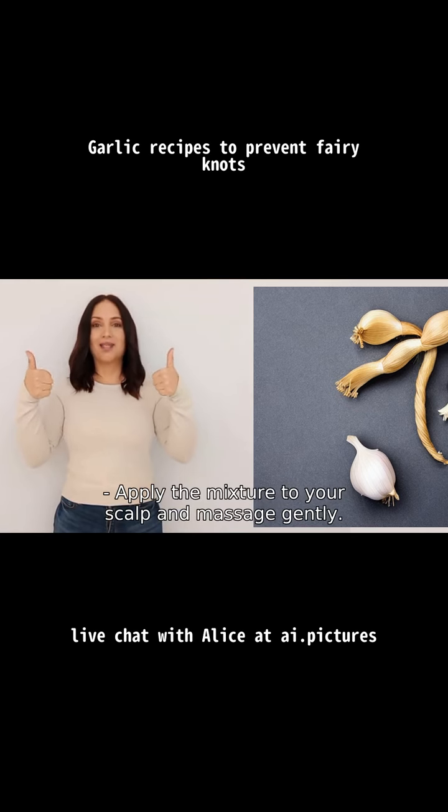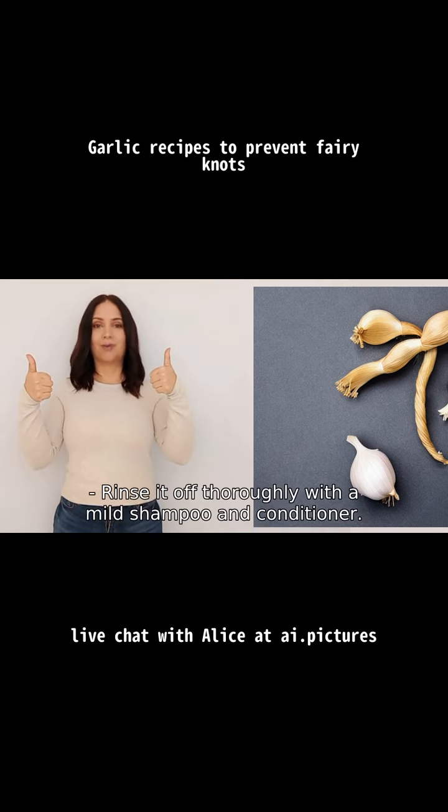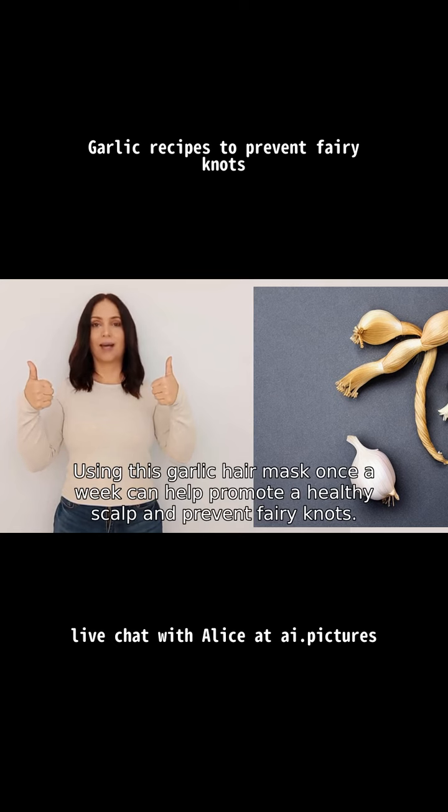the mixture to your scalp and massage gently. Let it sit for about thirty minutes, then rinse it off thoroughly with a mild shampoo and conditioner. Remember, consistency is key — using this garlic hair mask once a week can help promote a healthy scalp and prevent fairy knots.